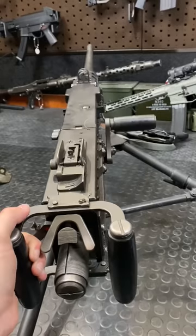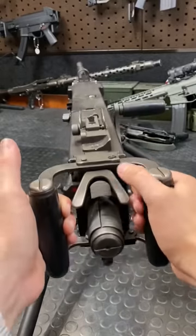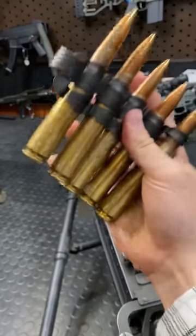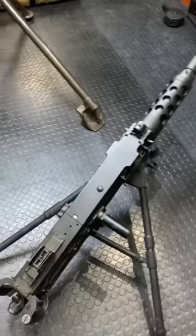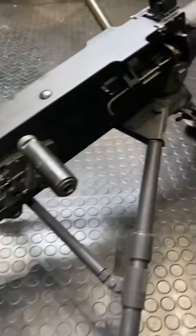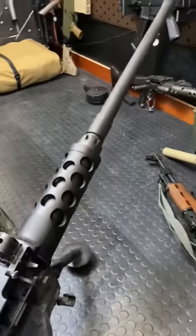Hey guys, Armour Gun here today with the Maudeus chambered in 50 BMG. Fun fact, this thing was designed by John Moses Browning. It was formally adopted into service in 1933 and has been kicking it ever since.